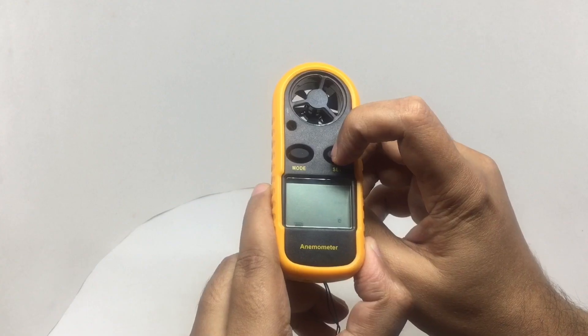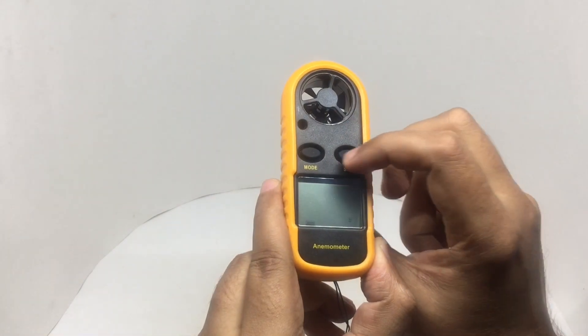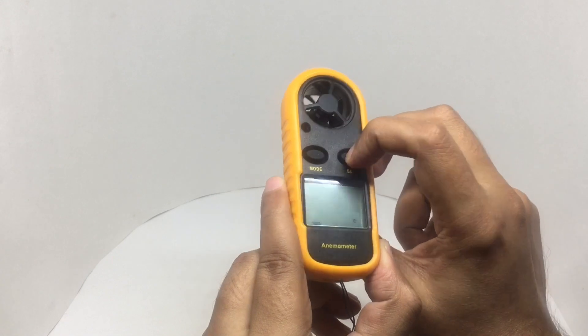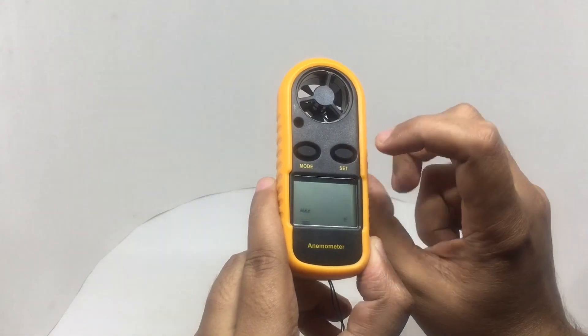You can measure the speed in different units: miles per second, kilometers per hour, and knots. It also has different settings like maximum and average.